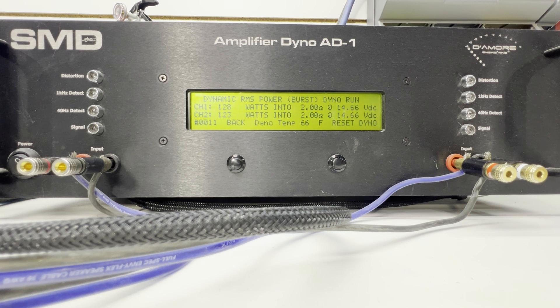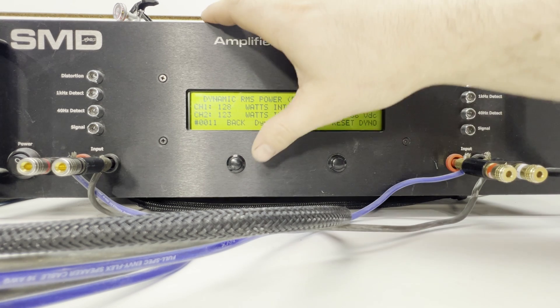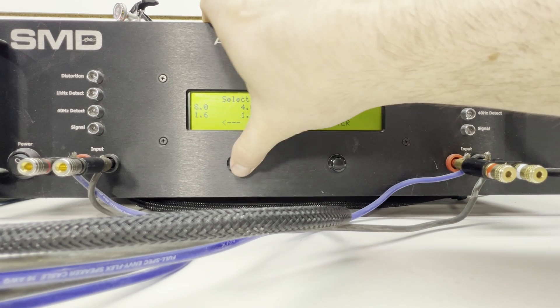All right, we got 128–123 watts at 2 ohms at 14.66 volts. So we're going to get this bridged up and go back to certified.